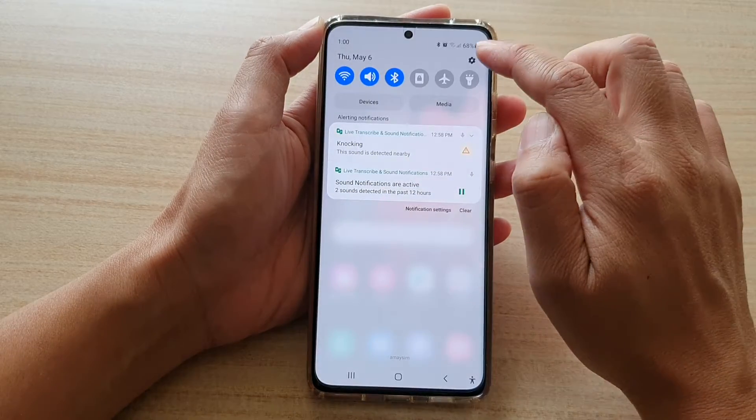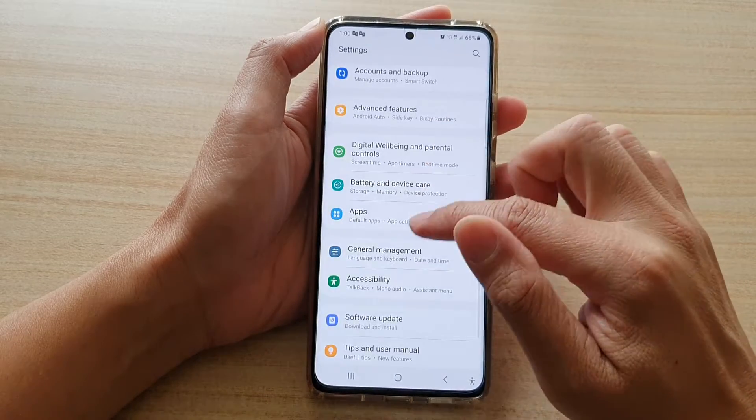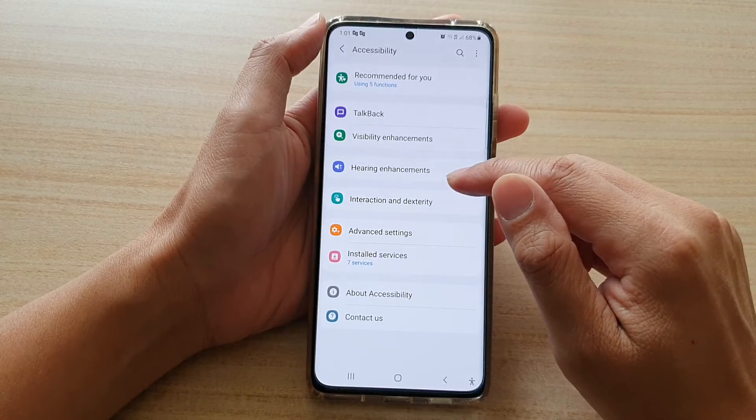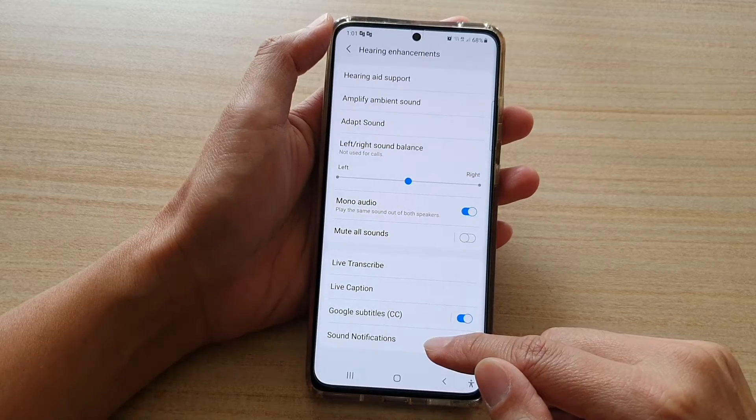Then swipe down at the top and tap on the settings button. Now go down and tap on accessibility. Next, tap on hearing enhancements. And then go down and tap on sound notifications.